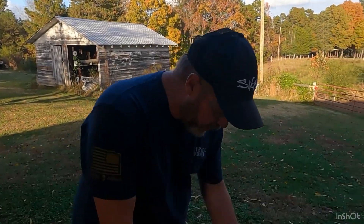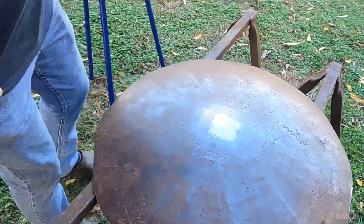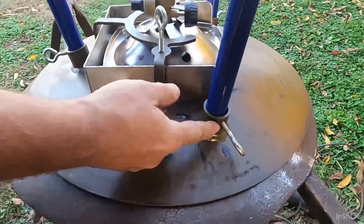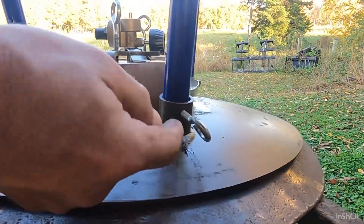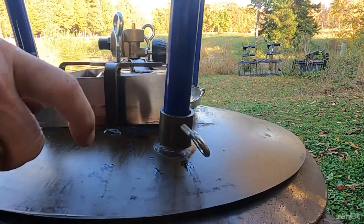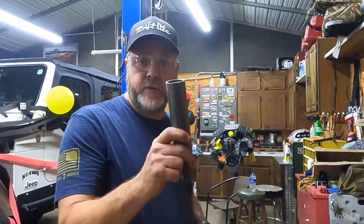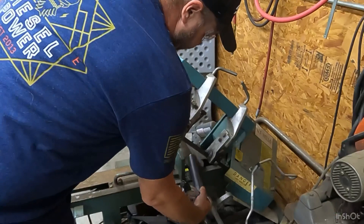We got this ground down nice and smooth. The next thing we need to do is make the pieces that hold the legs. It's just some round tubing with a quarter-twenty hole tapped in it. We'll get those welded on after we make them. Digging around, we found some more scrap tubing — we'll go ahead and get three of these cut for the legs.